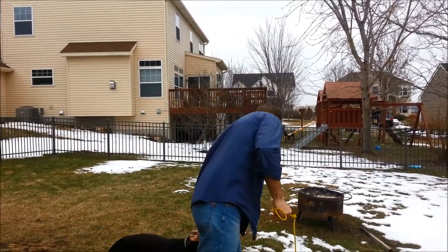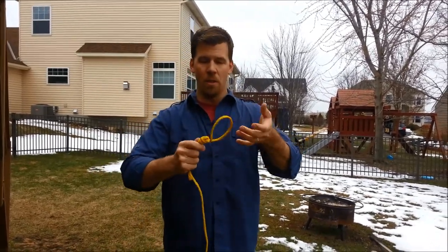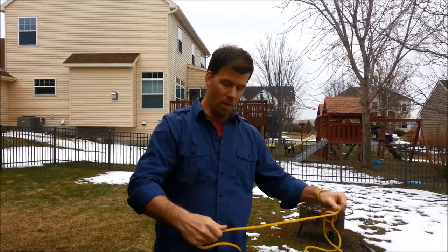Bristol, come here. Sit. So I make the loop big enough so I can get my wrist in there, like this. Now I've got a slip lead here, so I can have it on my wrist on the dog's side.